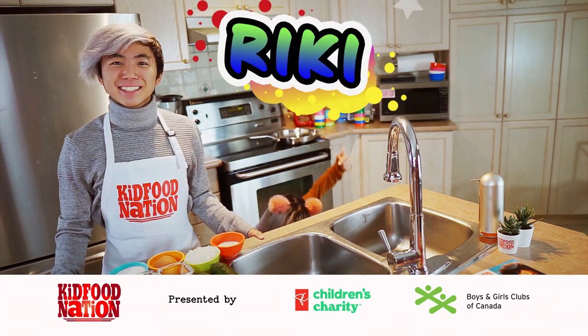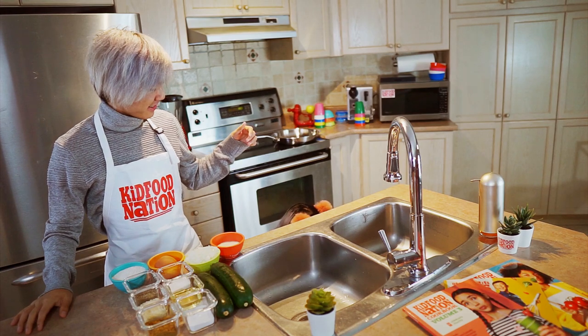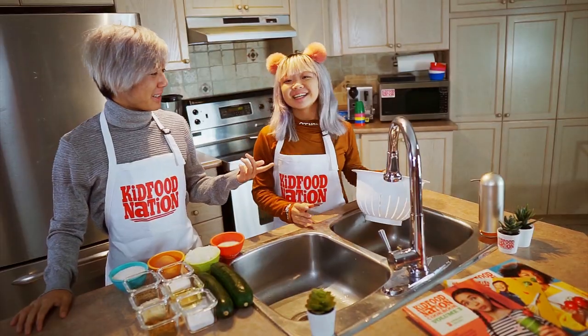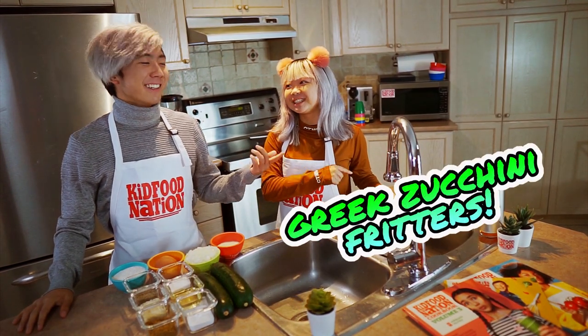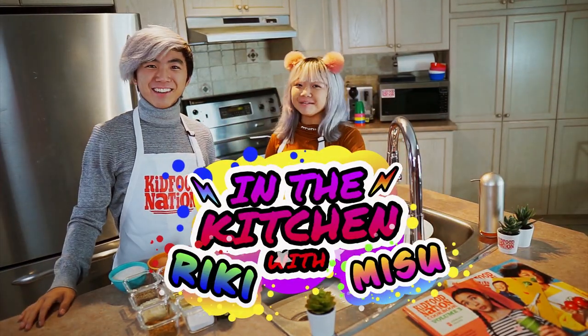Hey everyone, I'm Ricky. I'm Misu. Misu, what are you doing? I'm looking for... where is it now? Here, a strainer. Oh great, but what's that for? Because today we're making Greek zucchini fritters. Great idea. I know, right? By the way, this is In the Kitchen with Ricky and Misu.